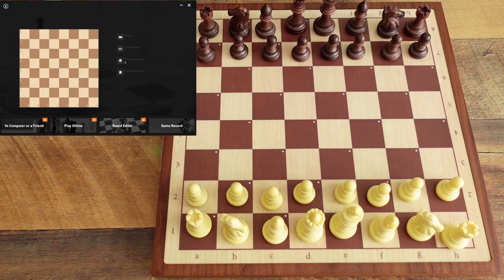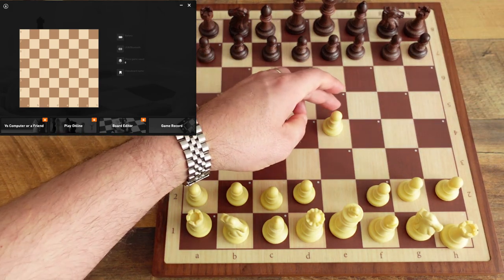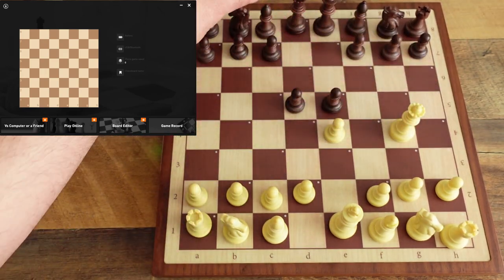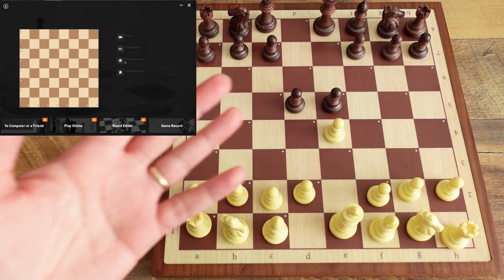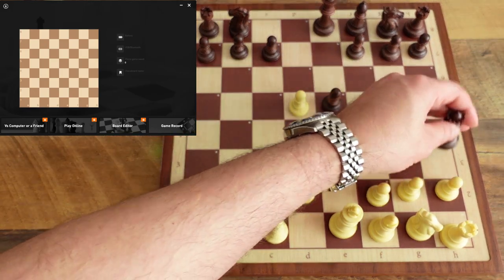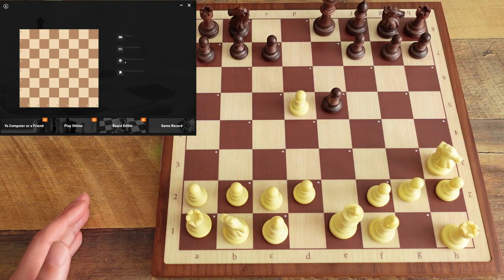Everything is on the board now — you heard that beep indicating it's ready. We're going to play a fictitious game, just making up some moves. We'll do something wild and crazy — I'm going to push a pawn, take with the queen. The whole idea is to just play a wild game so when we look at it later you'll know the game is actually saving and being imported.